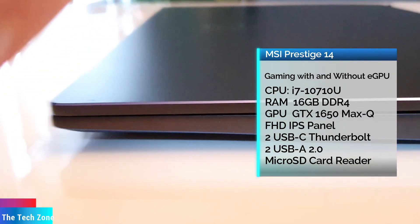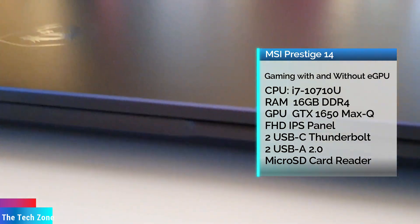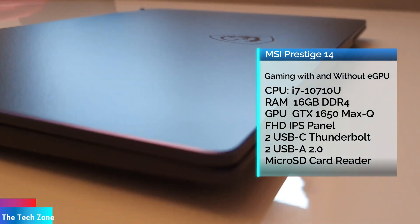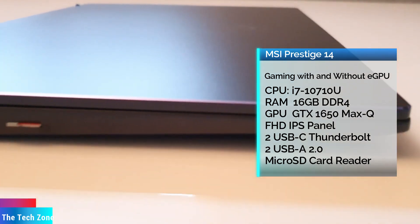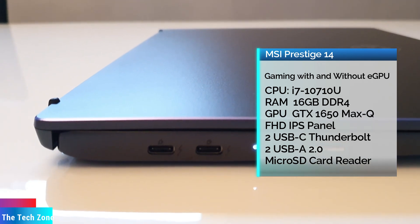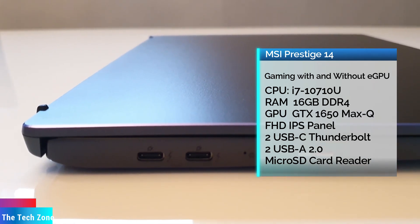So you can see the connections on these devices. It's two Thunderbolt 3 ports and two USB 2.0 Type-A ports, and also a micro SD card reader. That's very nice, I think.